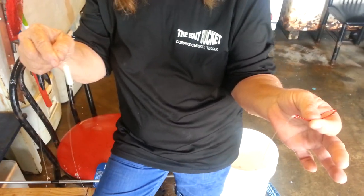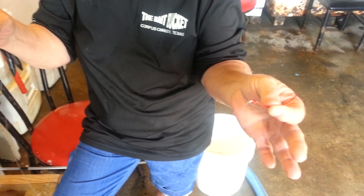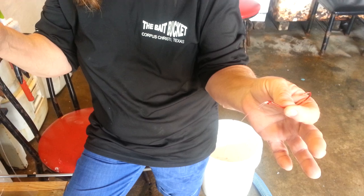Hey everybody, this is Jamie at the Bait Bucket and today we're going to show you how to hook some live croaker, so you can go out and fish with croaker. It's that time of year.